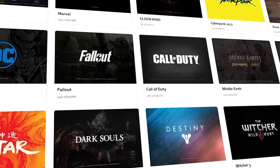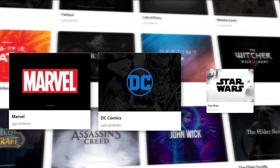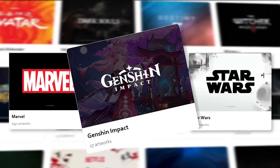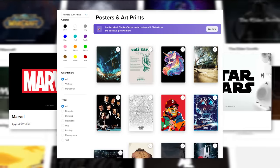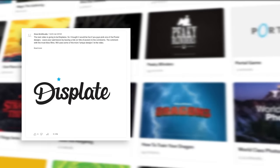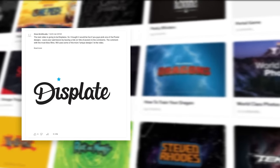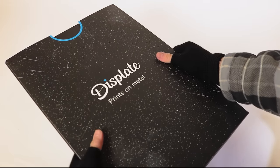They have millions of poster designs, from officially licensed ones like Marvel, DC, and Star Wars, to even stranger content, as well as an endless amount of creator-made posters. Because of this large amount, it made it really hard to decide what posters to review, so I decided to let my community pick, including my lovely supporters over on Patreon and Ko-fi. Thanks, guys.